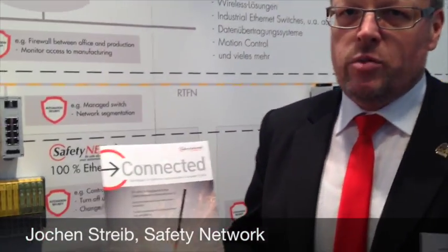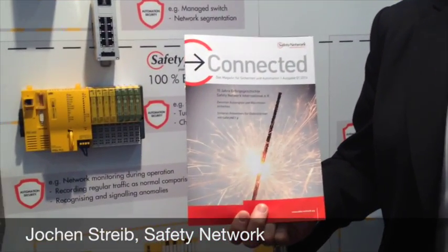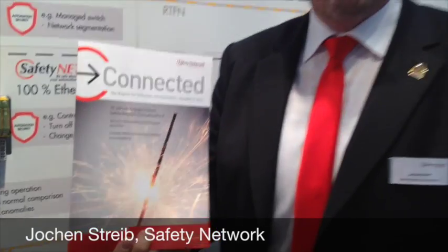I invite you to read our magazine 'Connected', which gives you a lot of information about our 15 years, and we're glad to come in contact with you. Many greetings from Lundberg from the Embedded World.